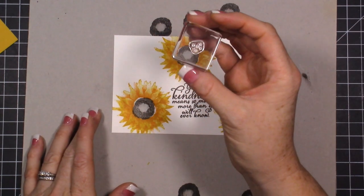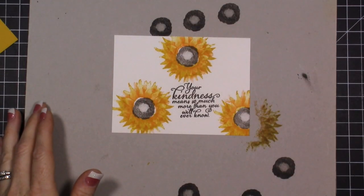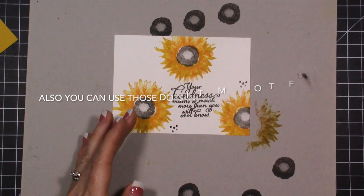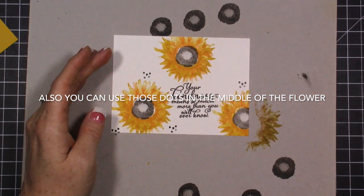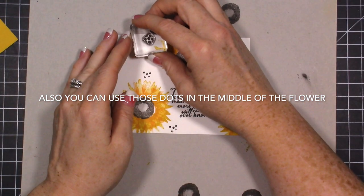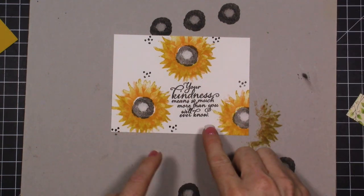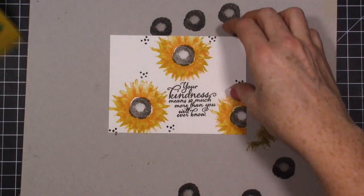There's this small image in the stamp set and I'm going to stamp that in early espresso, just filling in a couple of dots here and there. My original idea was to stamp it in Versamark and then emboss it with copper embossing powder — I think that would have looked really pretty. Another option would be to do that in green, since we're adding a little bit of green to the card. Now let's start attaching everything.